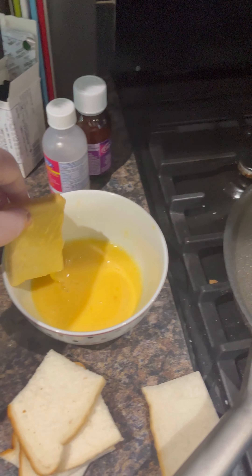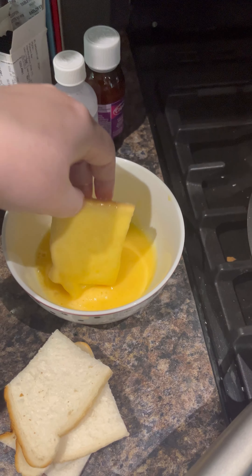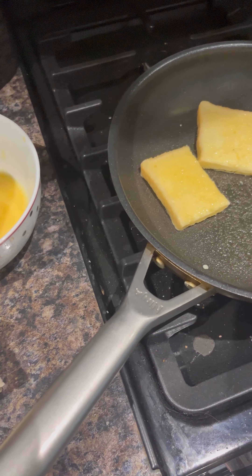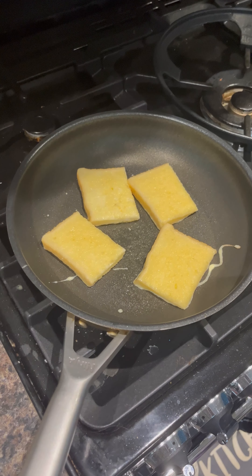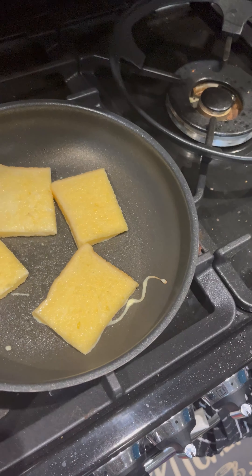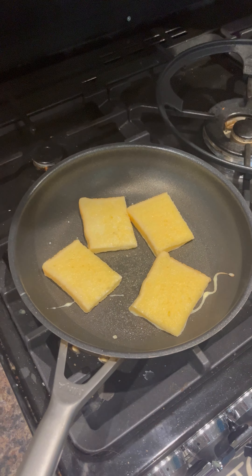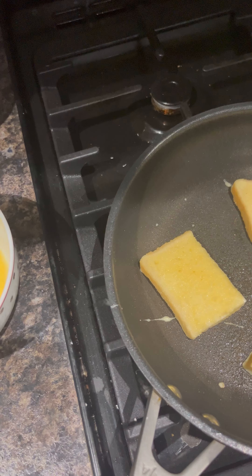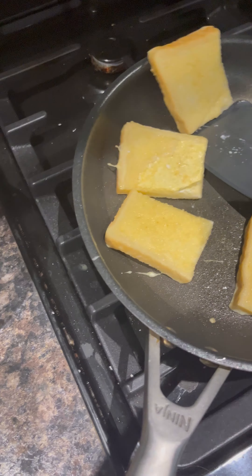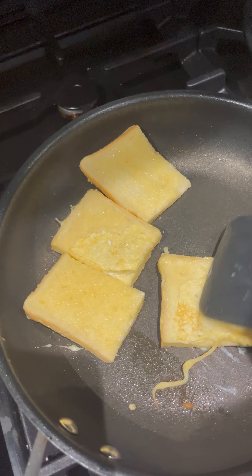I'll see how much fits here — four for now. That has been less than a minute. I'm going to flip them using a plastic spatula, because you don't want to ruin your pans. This side will need more time.